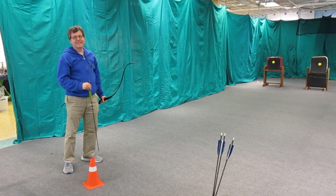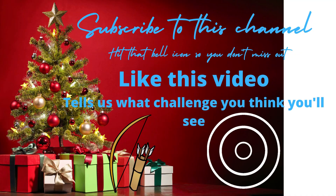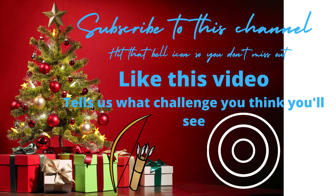Happy Holidays and we'll see you tomorrow for the next challenge. Thank you.